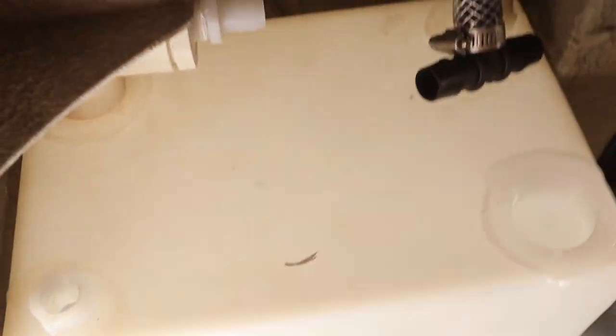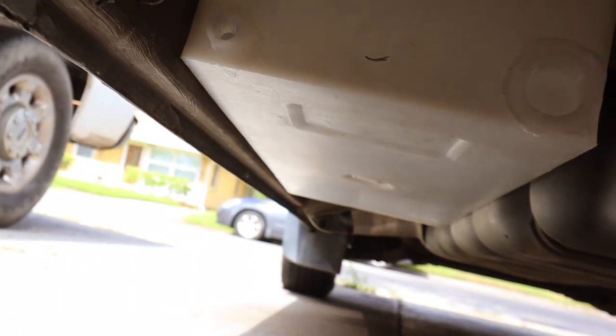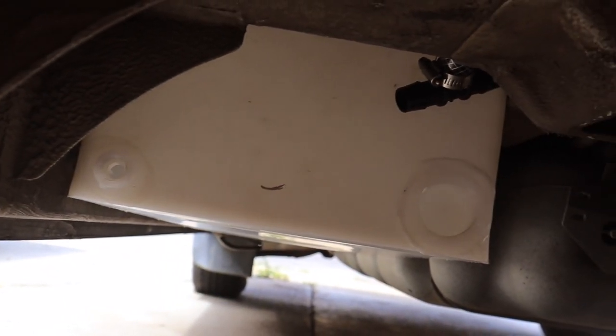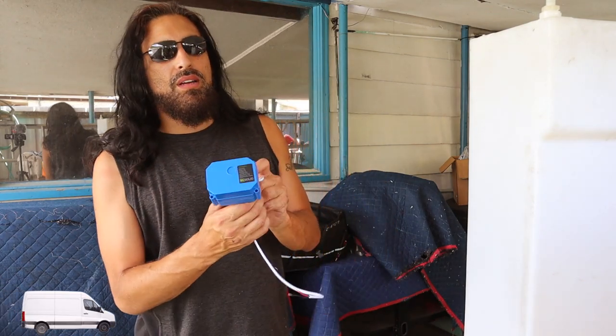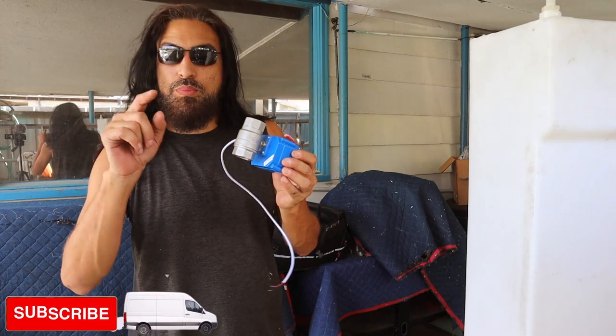It's basically going on the left side, the driver's side of the vehicle. So that's what we're doing today. We're also going to install our electronic ball valve so we can drain it with the push of a button.